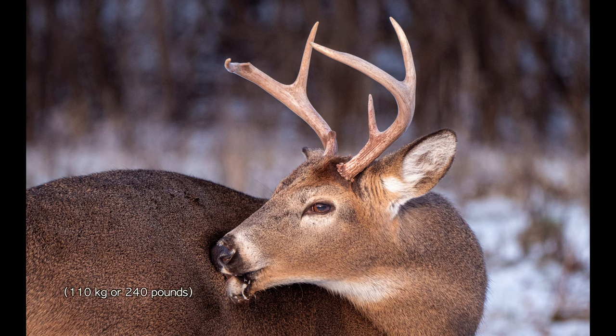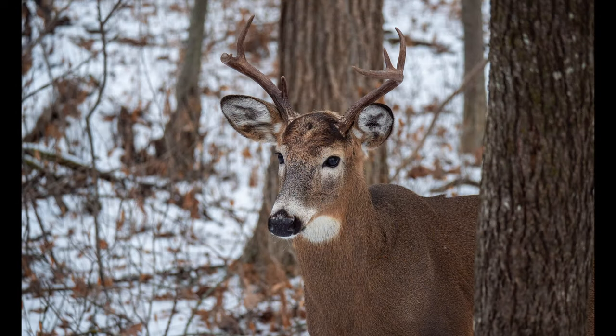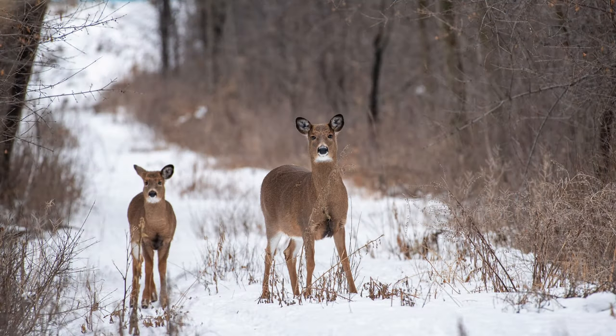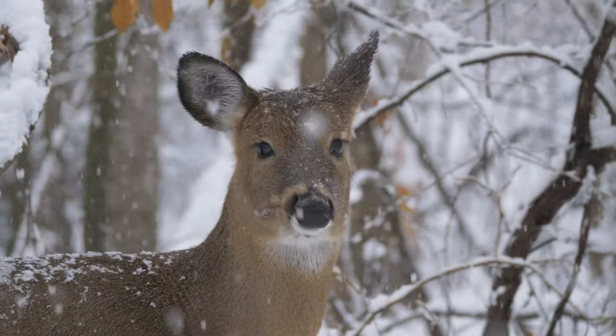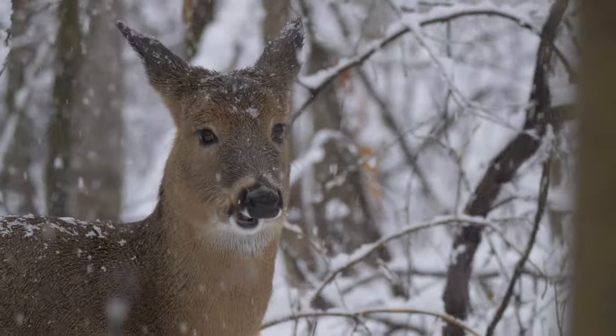Full-grown white-tailed deer males often measure 1 meter at the shoulder and weigh 110 kg or more. Females are smaller and on average weigh 75 kg. As the name implies, white-tailed deer have a white tail that can be noticed when the deer is in an alert position. They also have white around the nose, the mouth, and the eyes. Does and fawns usually stay together for about a year, sometimes two. For most of the year, bucks and does stay in separate groups, but during winter in areas with significant snow, larger groups of deer gather together in deer yards, which are often in areas with good concentrations of conifers. The trees reduce the amount of snow on the ground, and the concentration helps to keep winter trails cleared and offers protection from predators. The diet consists mostly of green plants, nuts, and in winter, of woody vegetation.